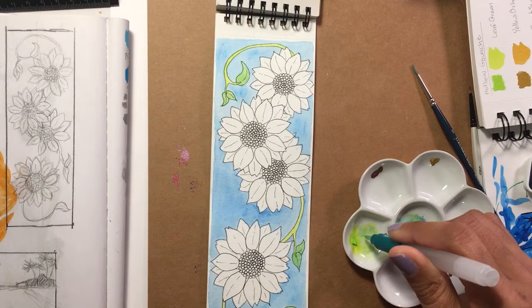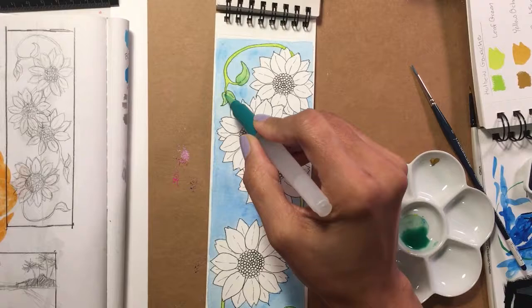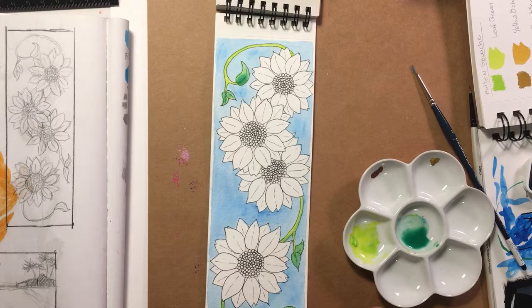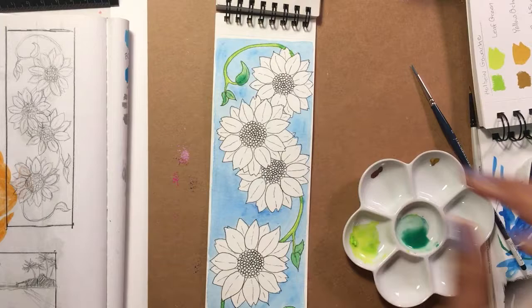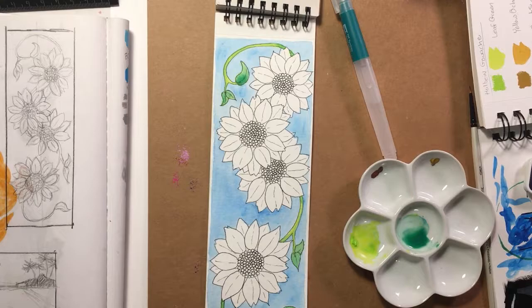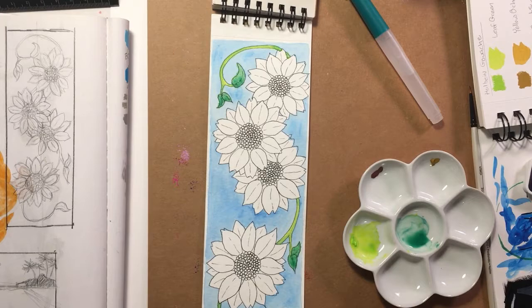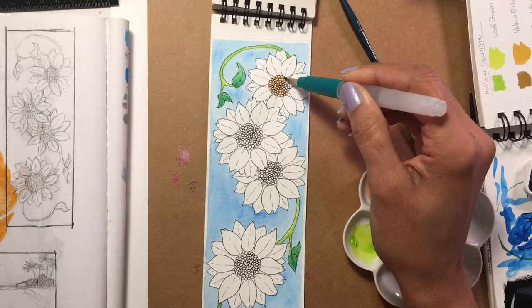Gouache — when I first used it in college it was for a color theory class, and I don't believe we ever watered it down. I used it straight from the tube, so at the time I didn't know you could give it a watercolor feel by watering it down. I never really understood the difference between gouache and acrylics except that acrylics dry faster. But after watching some videos online and reading more about gouache lately, I've been wanting to try using it again. Getting this SketchBox with gouaches kind of forced me to use it and I was excited.